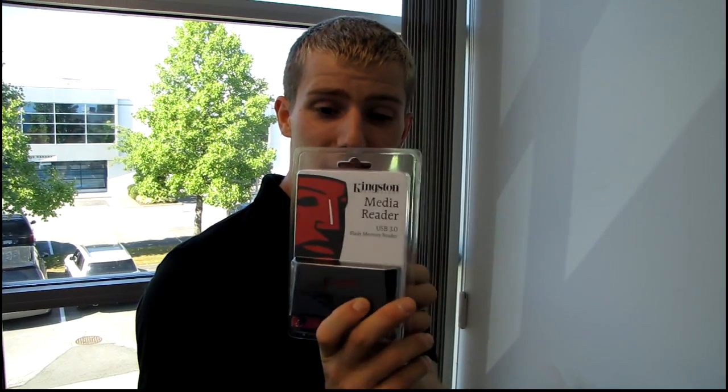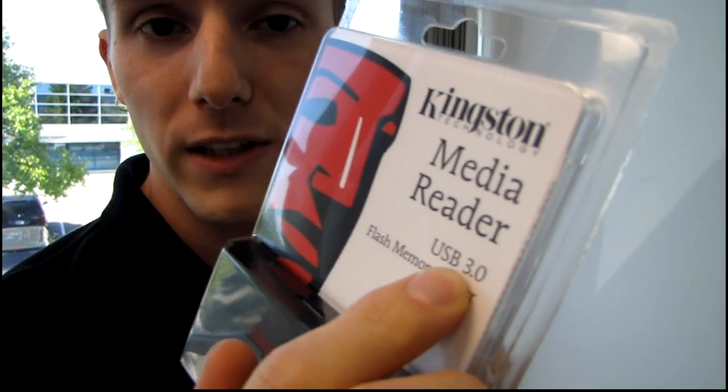Today I have something very useful from Kingston. I was about to run into my office and pull all the footage off of my camera, and I found this on my desk — it's a Kingston media reader with USB 3. I'm actually using a super fast SD card from Patriot in my camera, which means I can take advantage of faster USB 3 read and write speeds.